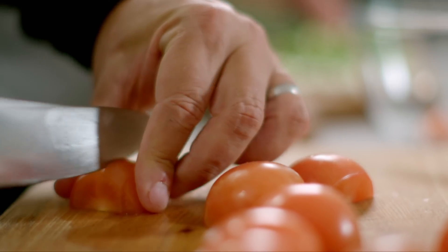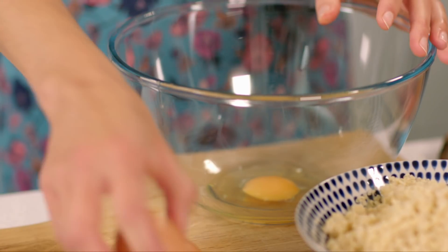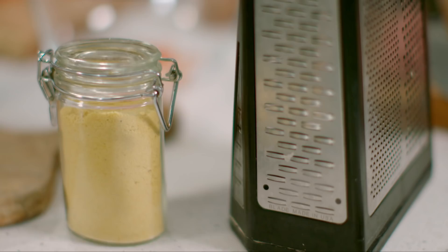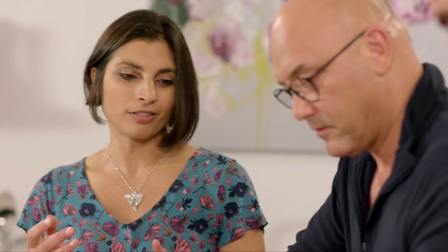Priya gets the boys to work chopping tomatoes and spring onions while she cracks six eggs into a bowl. The great thing about these is that you can keep them in the fridge for a couple of days. You can also freeze them. You can make them at the start of the week and have them ready to just snack on. Brilliant. Right, so I'm done with my eggs. How are we doing with vegetables?